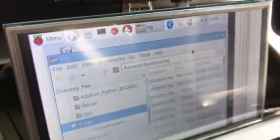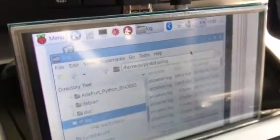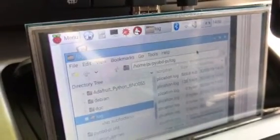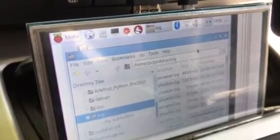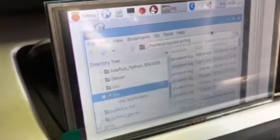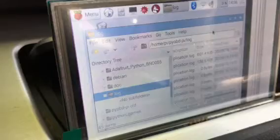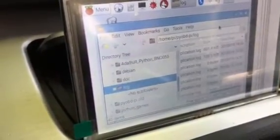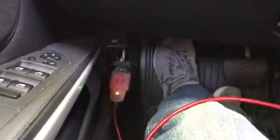The Pi does not have a real-time clock, so if you don't have internet access, the time on the Pi may not be correct and your order of log files may be kind of screwed up. That's something to work on for future reference. Anyway, that's plugged in, and down here you can see the light blinking on the OBD adapter, so we know we have a connection and that's working.